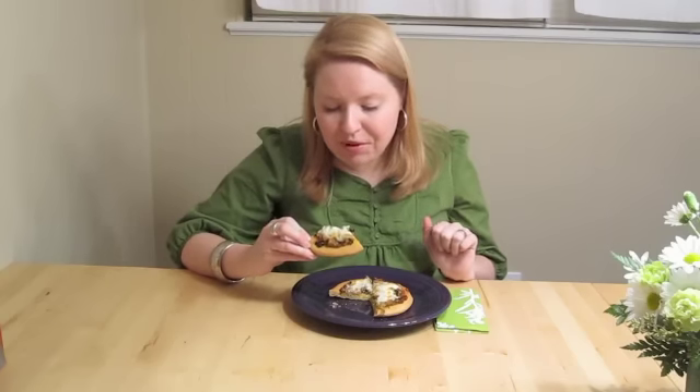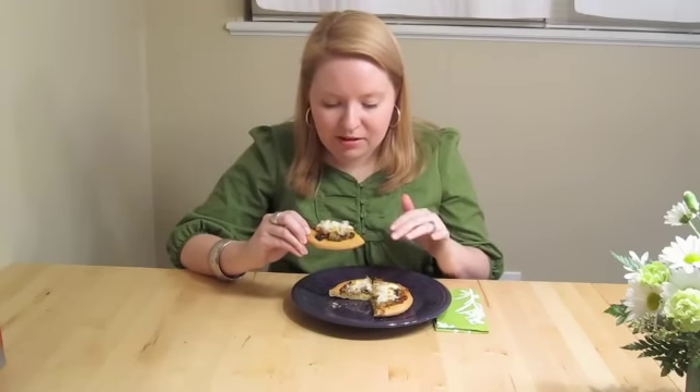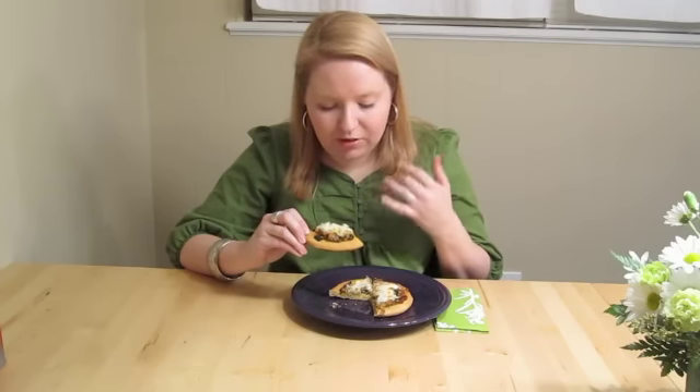It's really good. The dough is really soft, which I was kind of skeptical about because the crust does feel a little bit hard after cooking it in the microwave. But underneath the toppings, it's very soft and chewy. The flavor of the sausage comes through really well and I can't tell at all that it's a low-fat pizza.